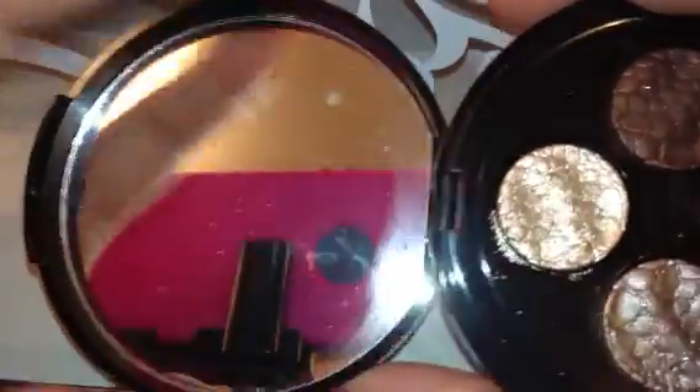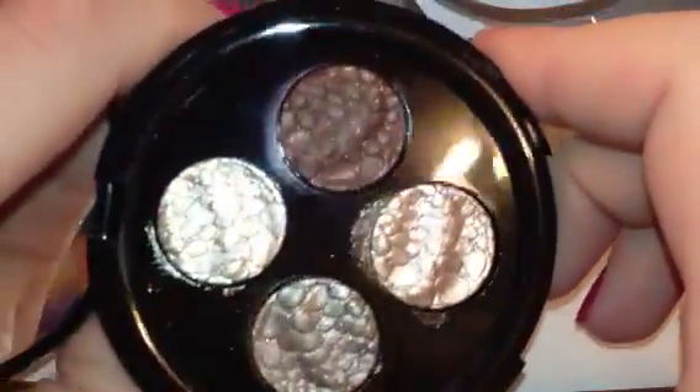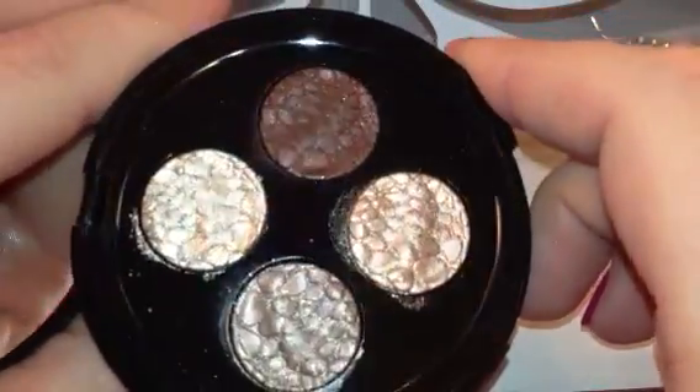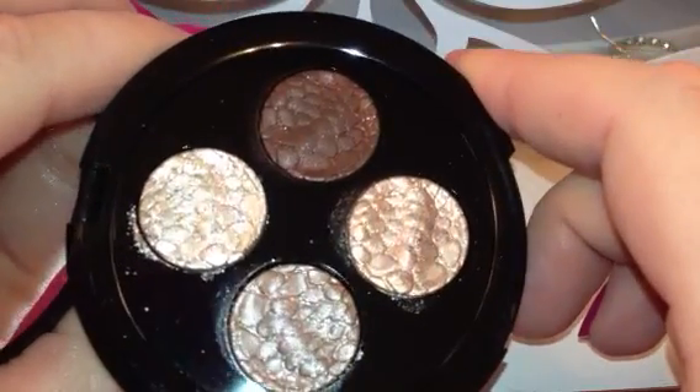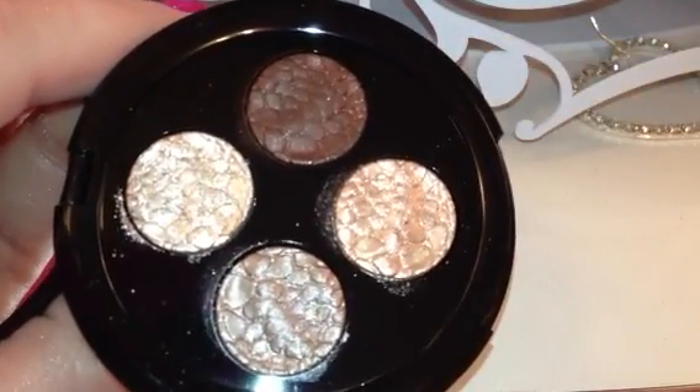As you can see, here's the mirror right here — it's a full size, pretty nice mirror. Let me know if you have this or if you're thinking about getting it. Thank you for watching. Please subscribe if you're new, and I'll see you in the next video. Bye, guys.